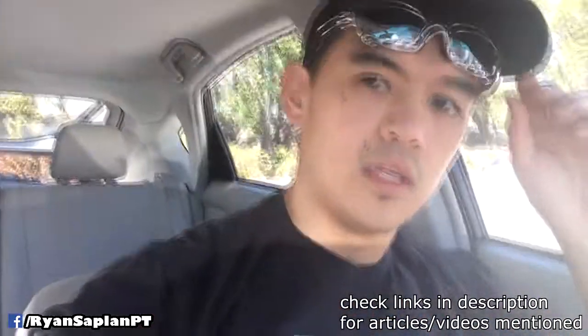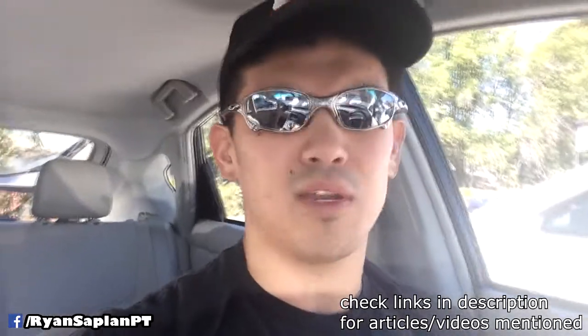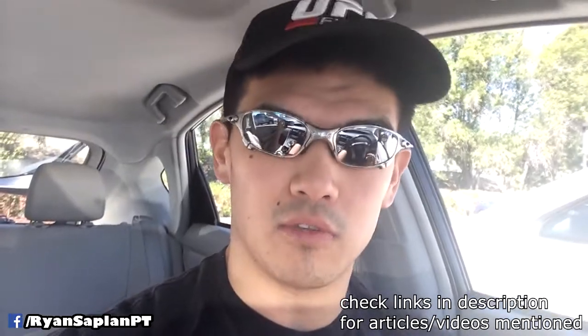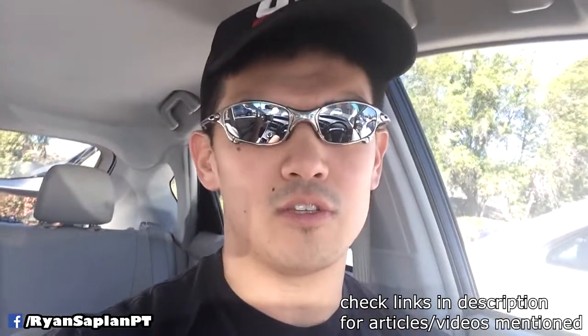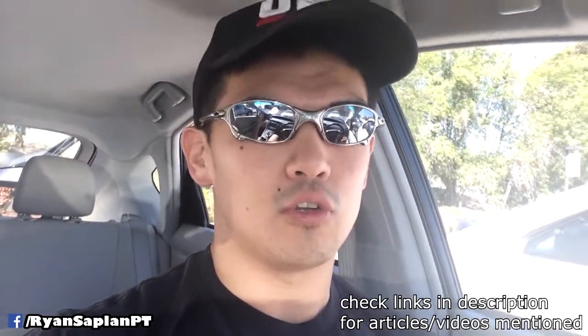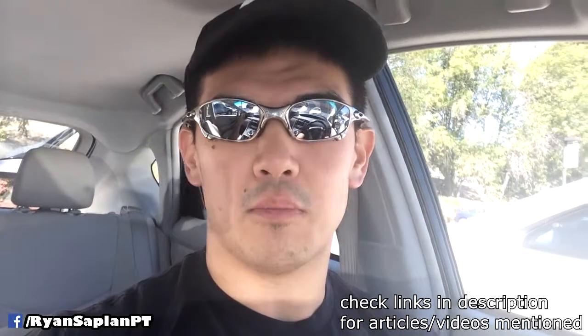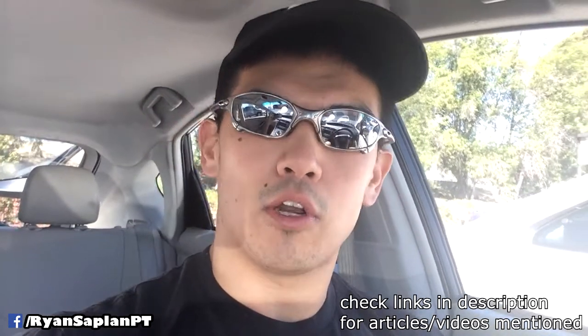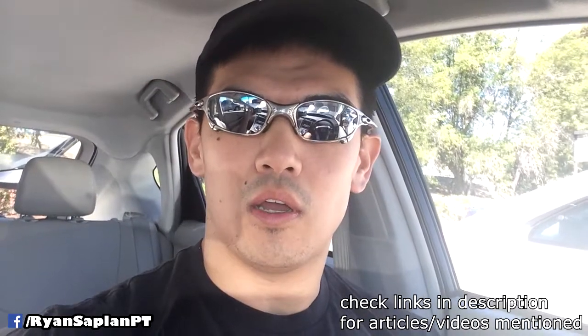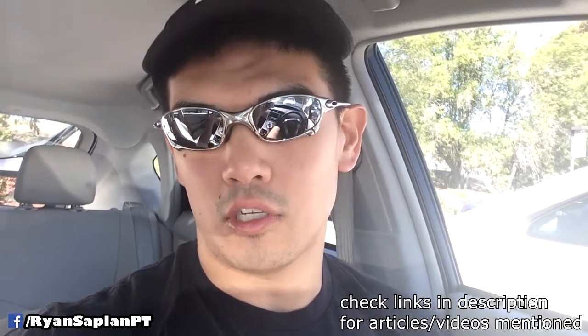I want to talk about two articles I read — really good ones by Eric Cressy. I've read them probably two, maybe three times, and there'll be a link in the description if you want to find out some really good information. I've been looking on YouTube for videos on AC joint pain and there's not much out there. There is another video I'll link in the description that shows you some cool stuff on how to roll it out and improve the movement, but the two articles are probably the best things I've been able to find.